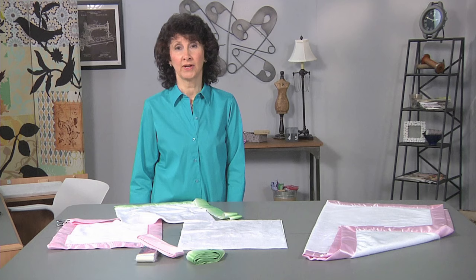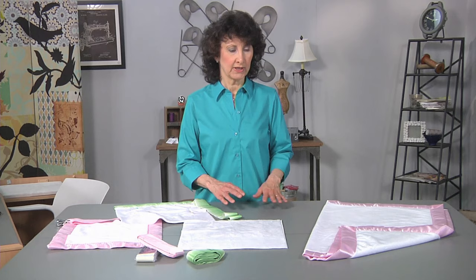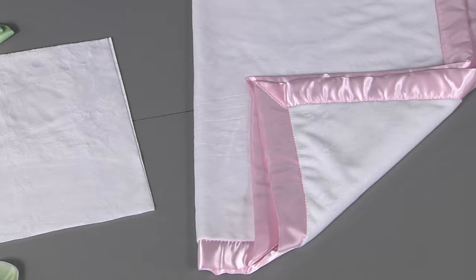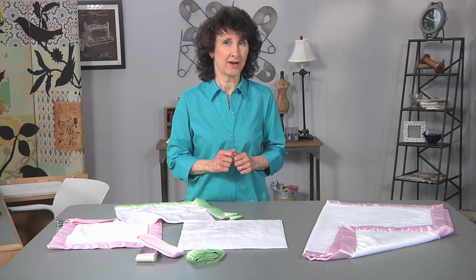It's easy to do, it's really beautiful, and you may even want to consider making a few to have on hand — one in pink, one in blue, maybe one in a neutral like a minty color — and you're ready on the fly to be able to give a gift at the last minute.